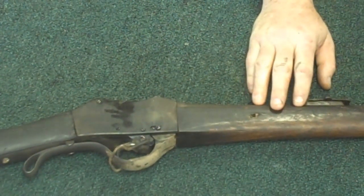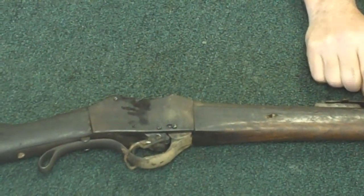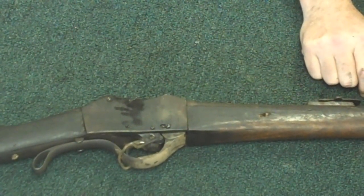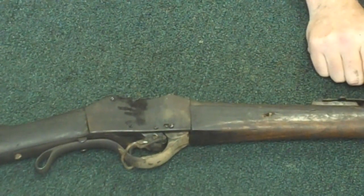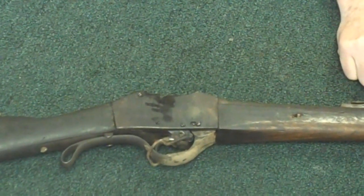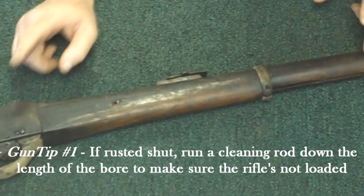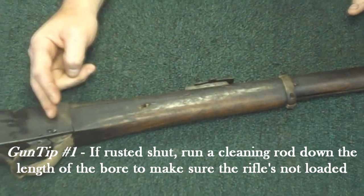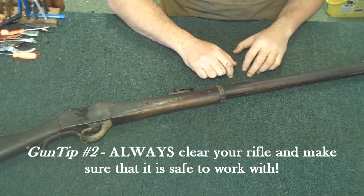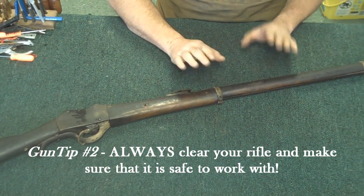This rifle here was imported by IMA, International Military Antiques, and sold. This one came through the Sportsman's Guide for about $189.00. The customer who brought this in — the rifle was rusted shut and jammed. The first thing I did was put a cleaning rod down the length of the bore to touch the breech base and make sure it wasn't loaded. You can never tell if one of these guns is loaded and corroded shut or not, but this one wasn't.